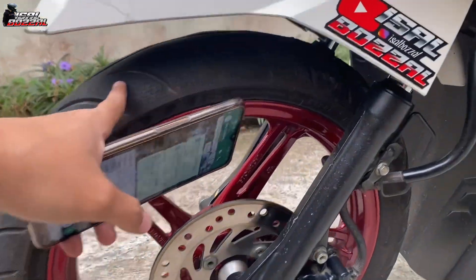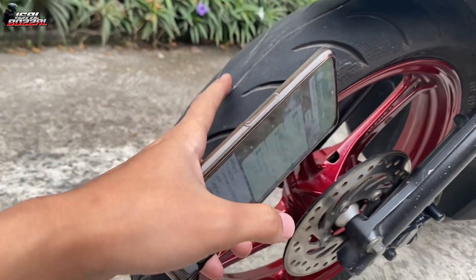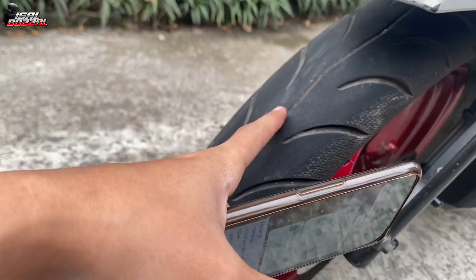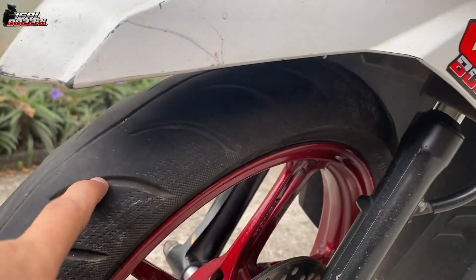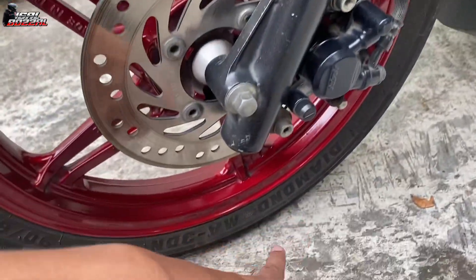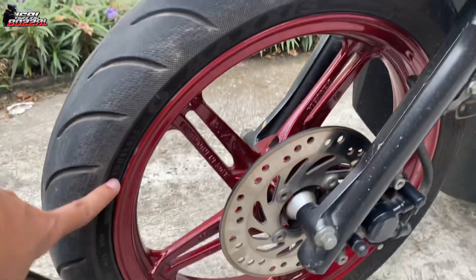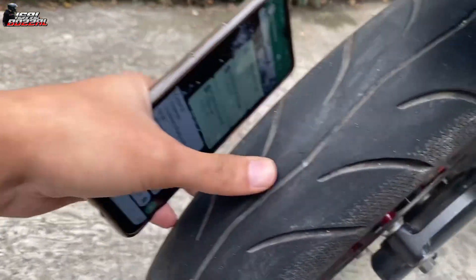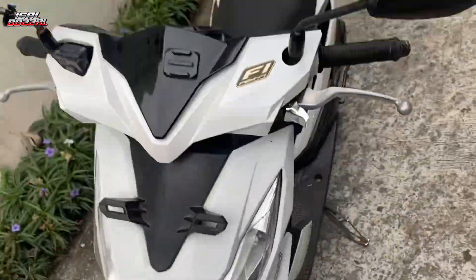Ini tampilan ban depan. Umurnya sudah hampir mau tiga tahunan, tapi yang depan itu masih lumayan oke dari kembangnya, masih agak tebal. Ukurannya 90/80, dan kalau sekarang Bang Ishal pakai itu masih melekat dengan baik, spal juga lumayan.